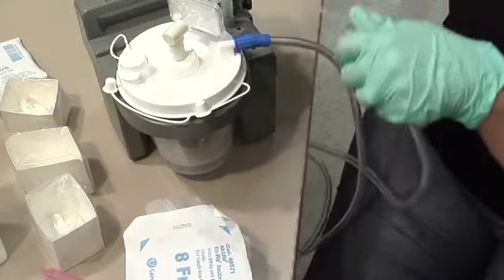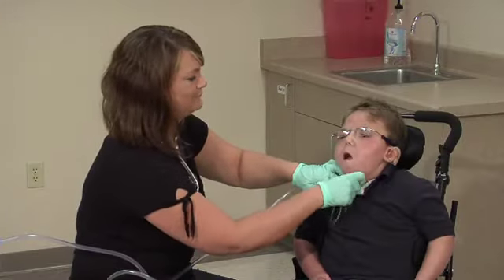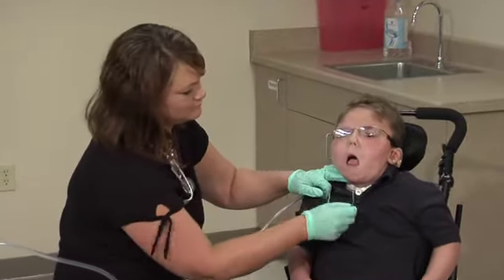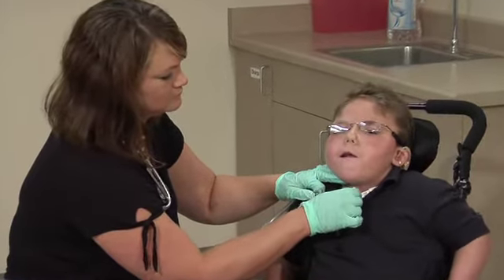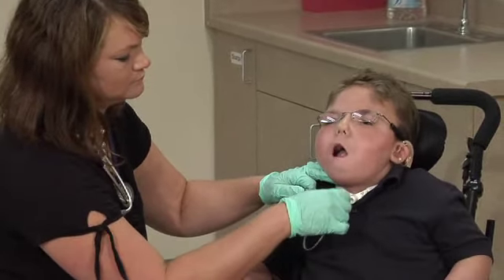Lubricate the catheter with normal saline. Remove the artificial nose and insert the catheter while gently rotating within the cannula, with or without applying suction. This is based on how the procedure is completed in the home setting and the healthcare provider's order. Advance the catheter into the tracheostomy tube to the measured length.